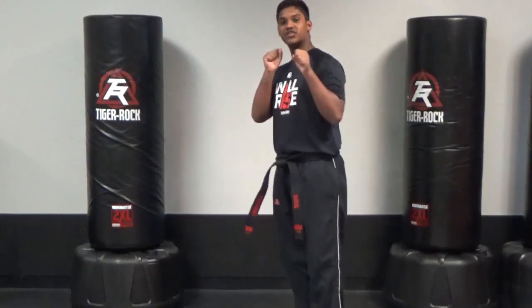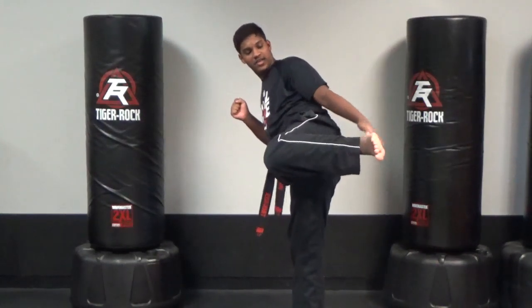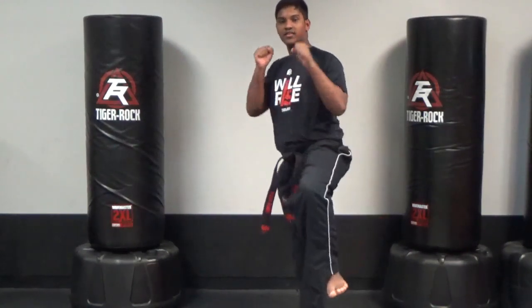Next, you'll be doing ground kicks. Make sure your knee and ankle are the same height. You'll push out, pull back in. Make sure your heel or your foot is trying to hit your rear end. Then you'll put it down.